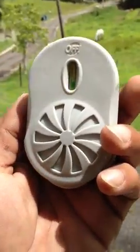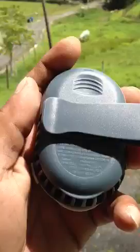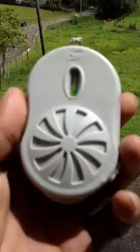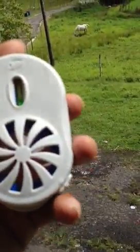How are you guys doing? I'm doing a review on the OFF Mosquito Clip On, and basically when you get it, you got to put it together.